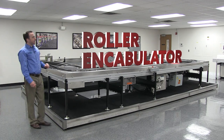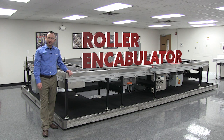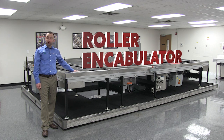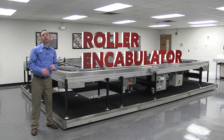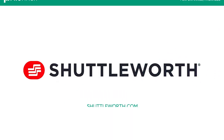The roller encabulator has reached the final stages of internal FATs, POSs, and NSFWs, while successfully being used in the conveyance and gentle handling of Milford Trinian manufacturing. It's available soon. For pre-orders, contact your Shuttleworth representative or visit our website at www.shuttleworth.com.